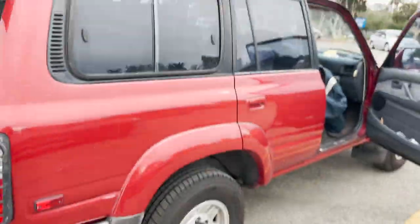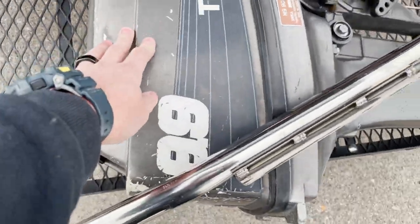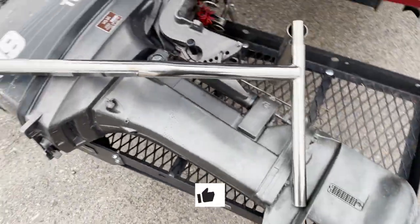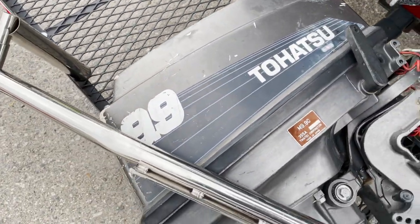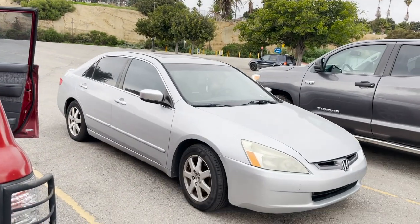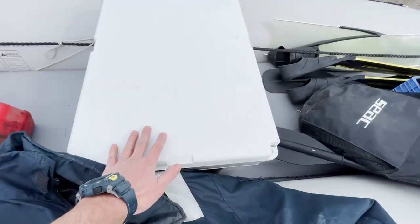Some of you might be asking what motor I got. I have an old Tohatsu — got it for about $600. It's a two-stroke, so it's a little dirtier. It's a 9.9, but the guy said he opened up the carburetor to 18, so it's pretty dope.